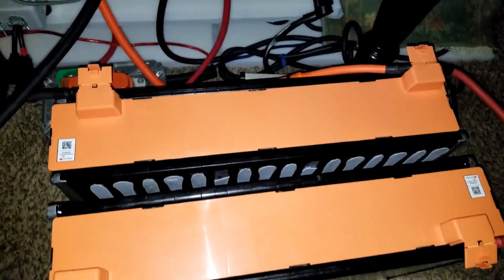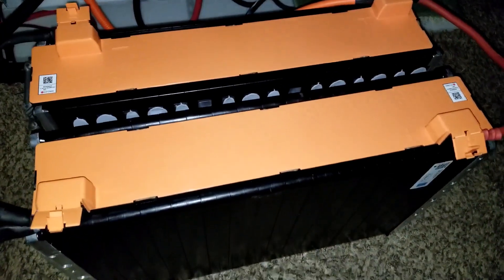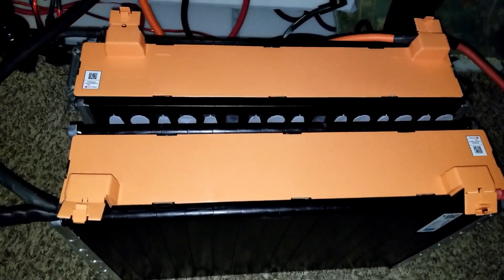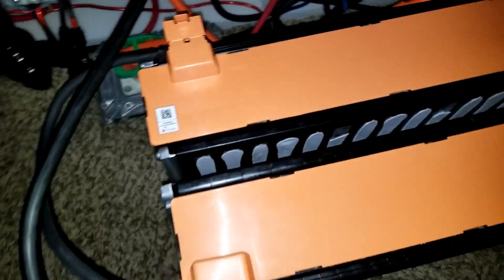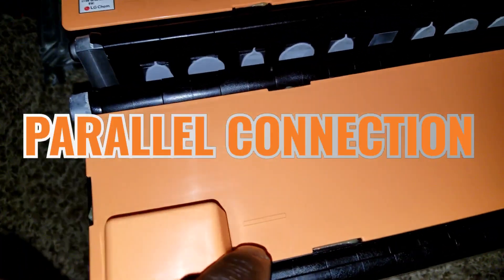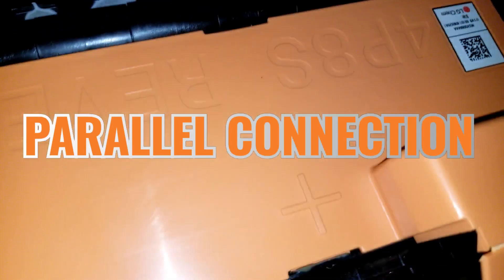I have them sitting at 30.2 volts, just to see the voltage balance to each other. The wires come in series — see the negative right here, goes to negative, and positive to positive.